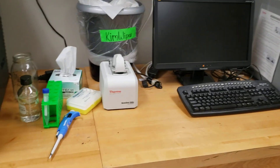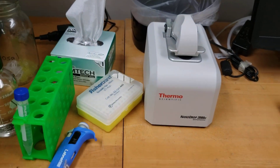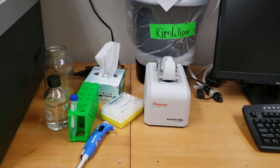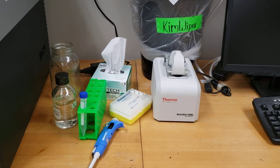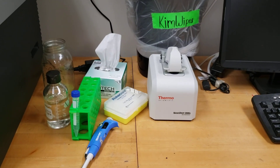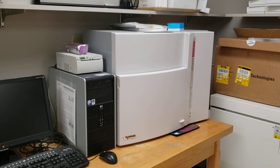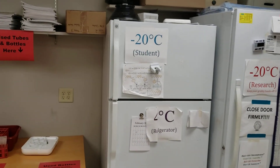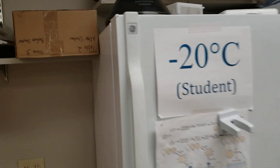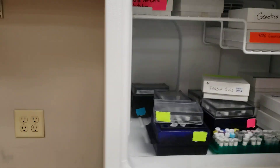One thing I really like is my NanoDrop. It allows us to very quickly determine DNA concentration and DNA quality. We used to do this quite a bit using a gel rig, but the NanoDrop has really sped up what we do. I do have a gel documentation system but it has not been turned on in about five years — it's just easier to use my transilluminator and the picture quality is better. Students also have a refrigerator with all their color-labeled kits.